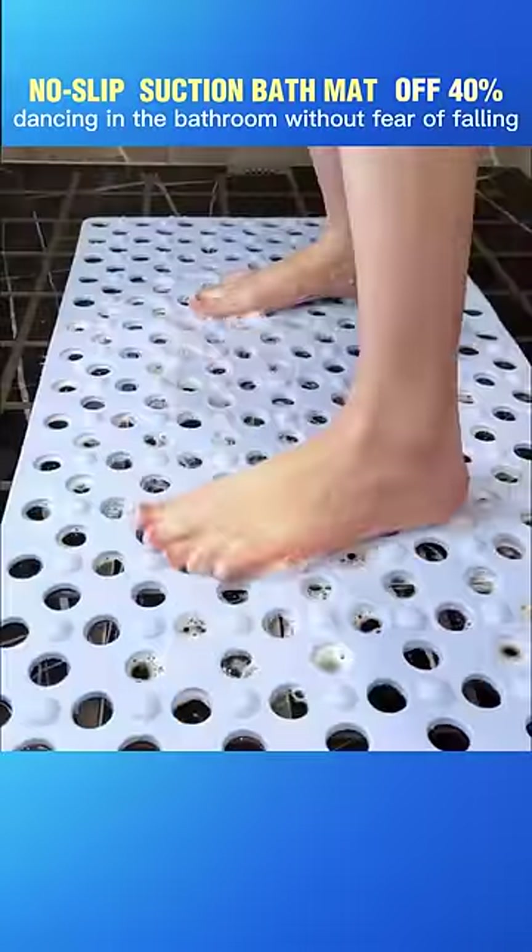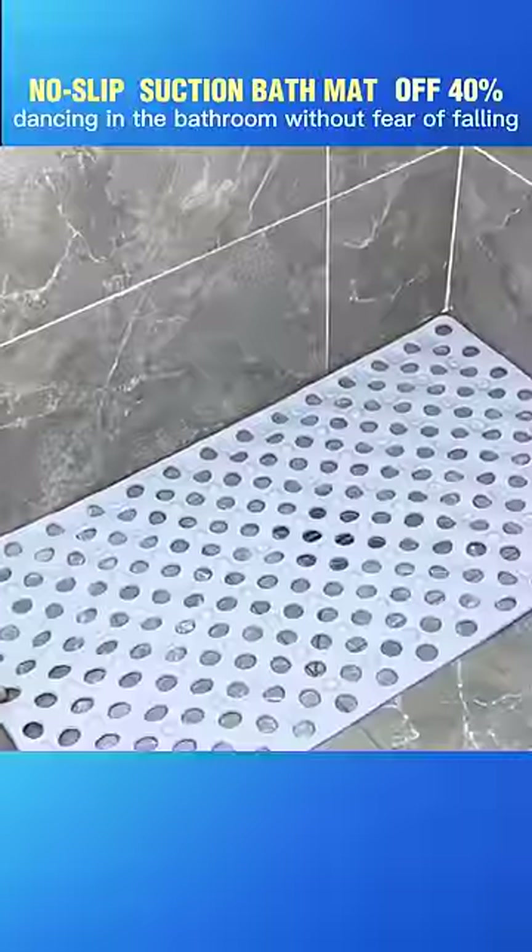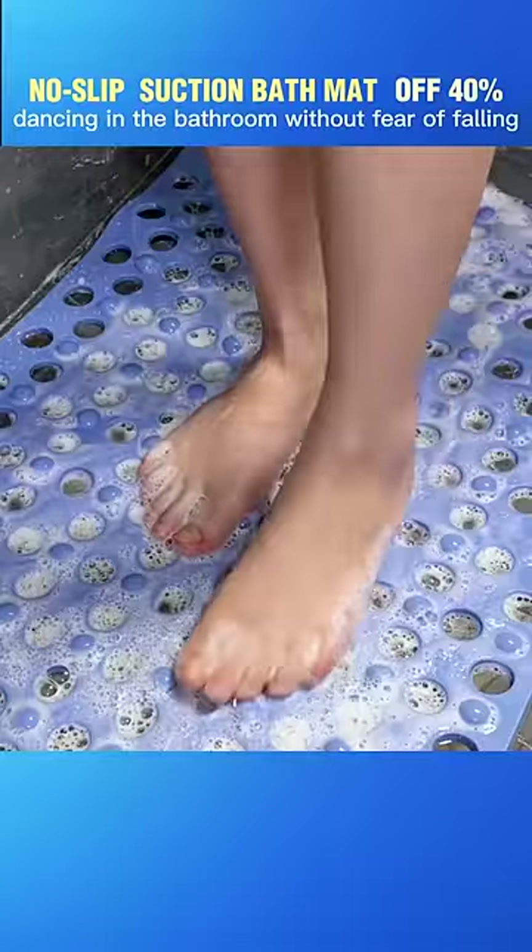Feel free to dance in the bathroom without fear of falling with this non-slip bathroom mat. The surface of the carpet is rough and has masky particles that help increase friction and prevent slipping.